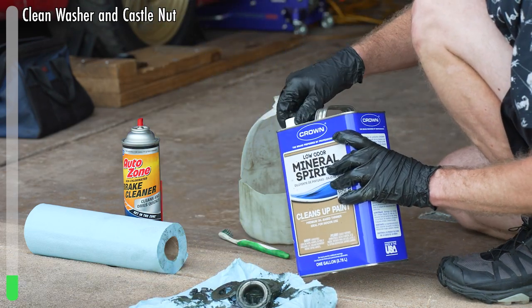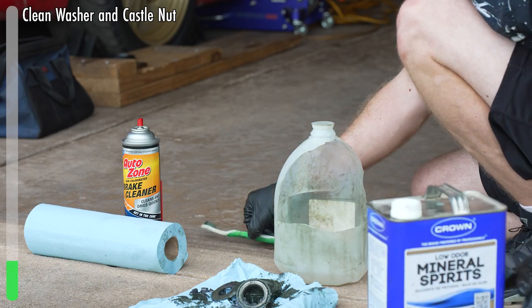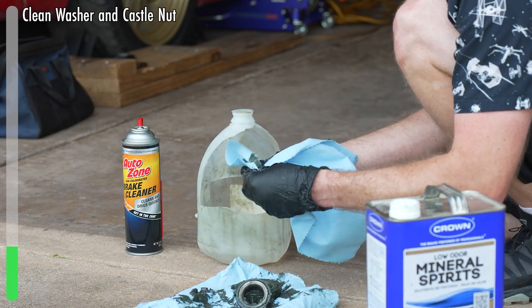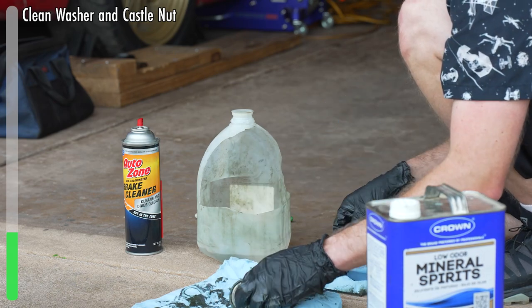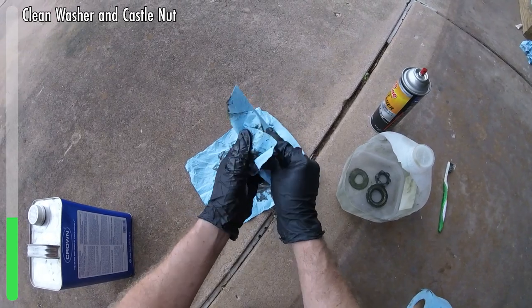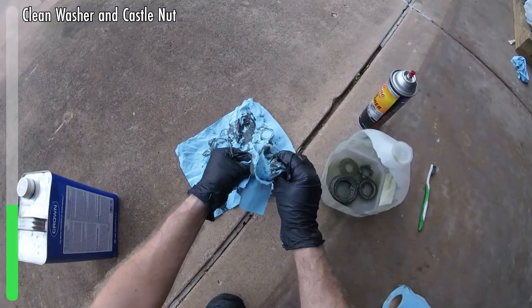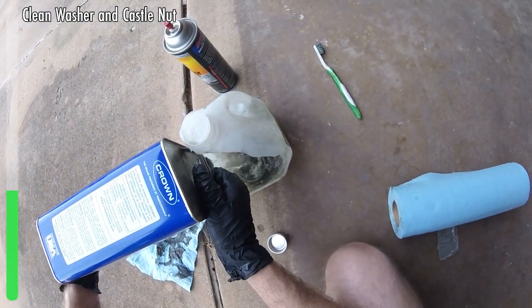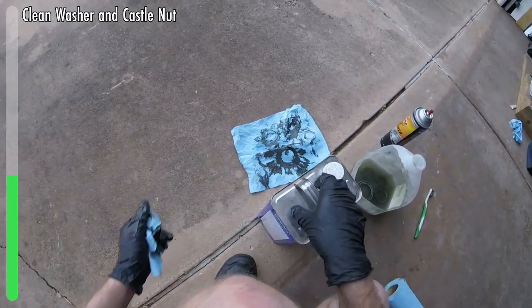We're going to take some mineral spirits and pour them into our jug — we want enough to probably cover that big bearing ideally. You can try to get any excess stuff off first, and then drop them into the parts bath. It's all going to turn black and you won't be able to see in there anyway because the mineral spirits will do their job. This guy is still sticking up a little bit, so we'll add a bit more. If you want to take a break, now's a good time.